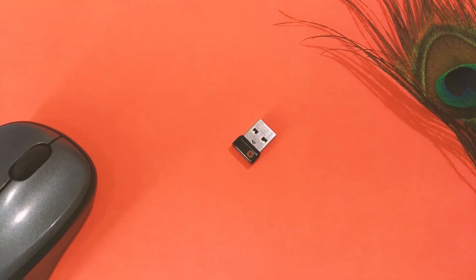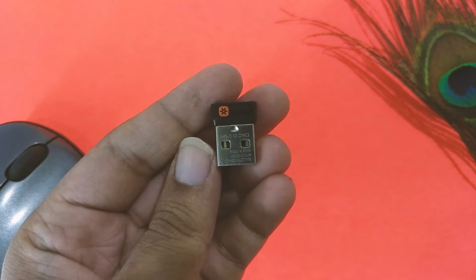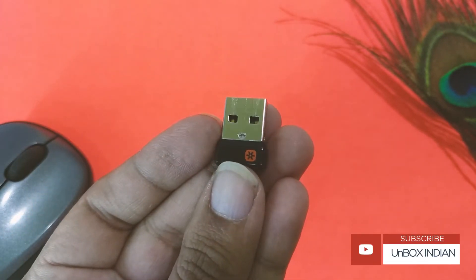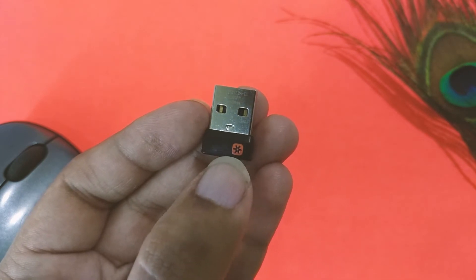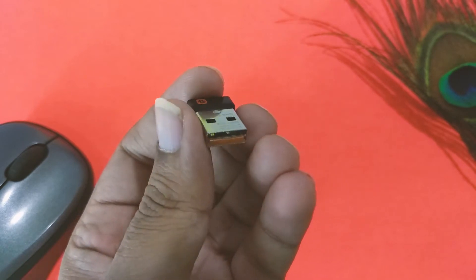Now let's talk about the receiver. This is a Unifying wireless receiver, which means it can connect up to six different Logitech devices — like a keyboard, gamepad, etc. — with a single receiver, without using up more of your USB ports for different Logitech devices.